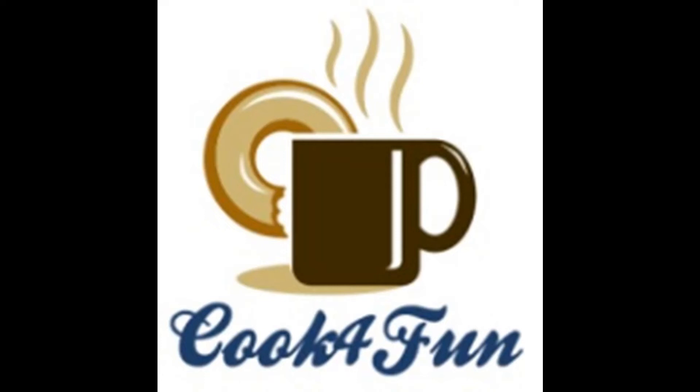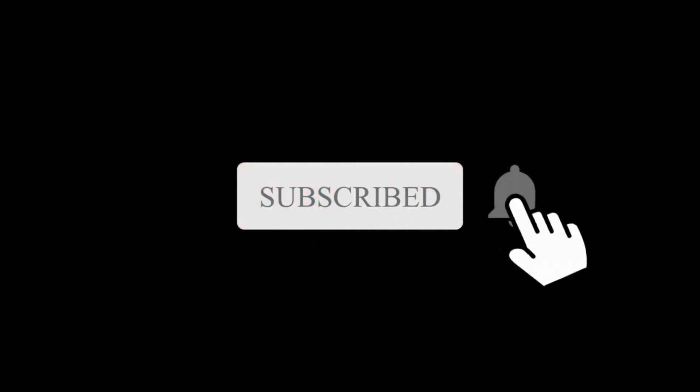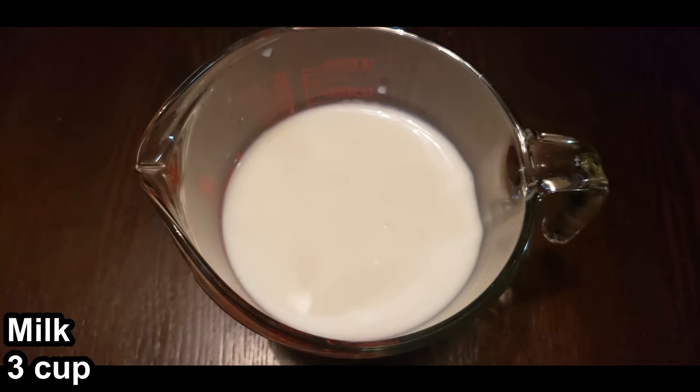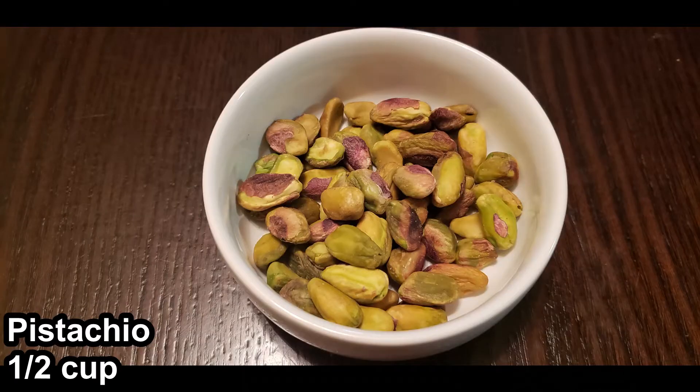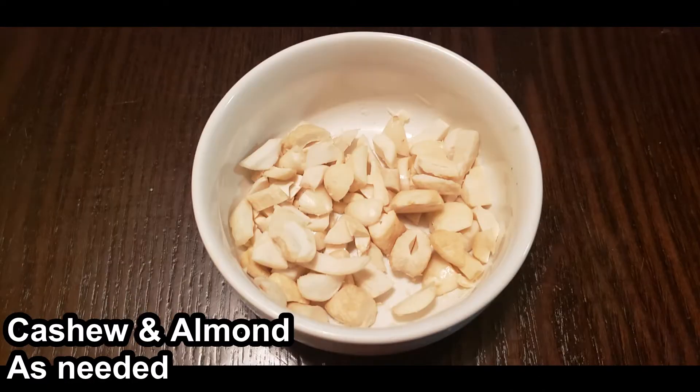Hi all, welcome to Cook for Fun! If you haven't subscribed to our channel yet, please do subscribe and hit the bell icon. Today's recipe is pistachio drink. The ingredients needed are three cups of milk, half a cup of pistachio, sugar as needed, cashew nut and almond as needed.